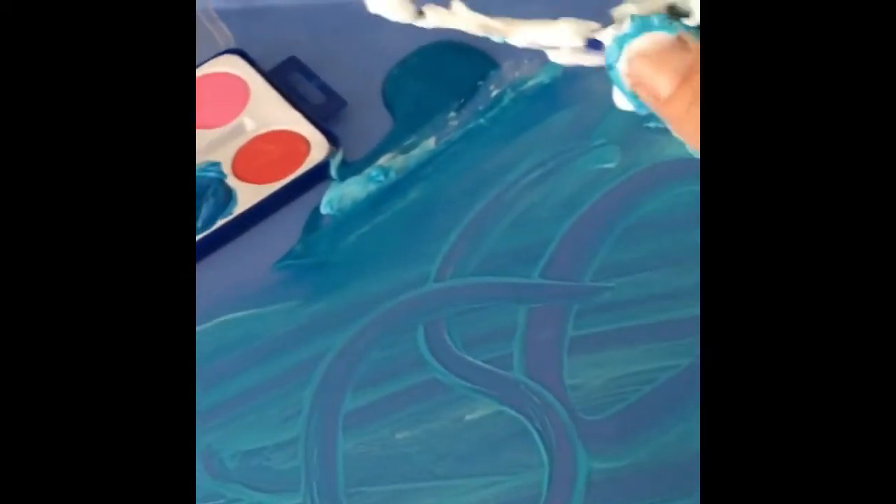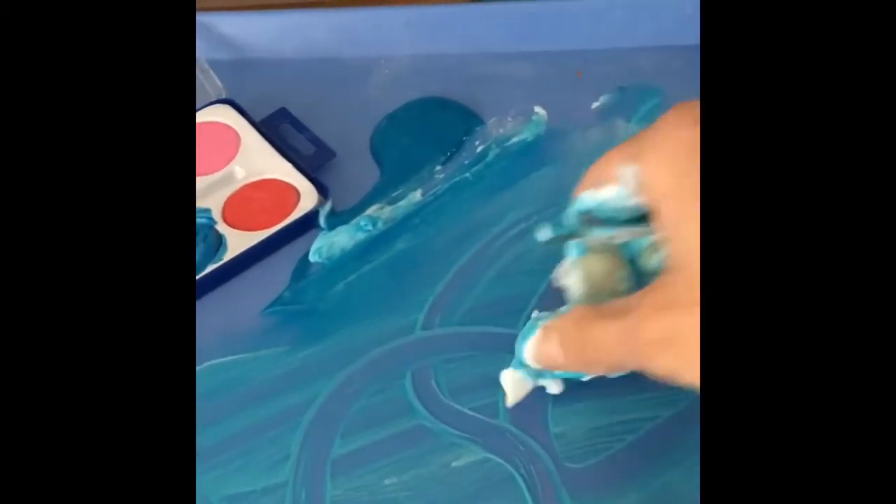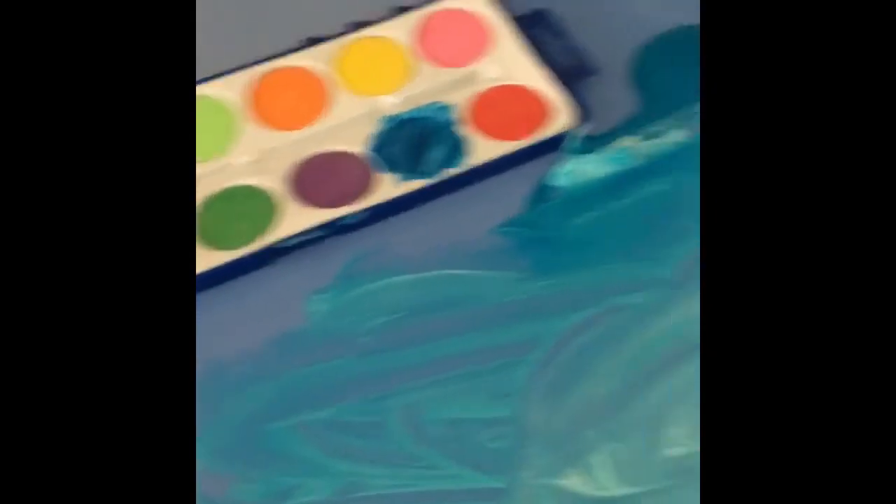I don't think my husband would like me to use all of his shaving cream, though. But it's pretty. So watercolor can work, and tempera paint can work.